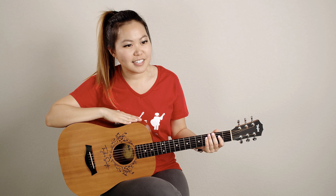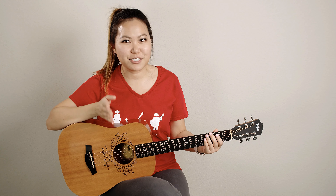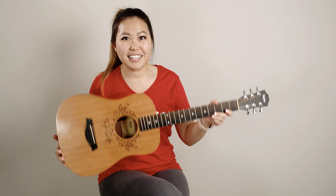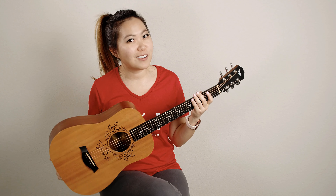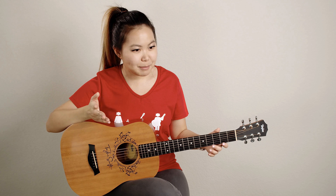I have had this Baby Taylor for about 10 years now. I got it in 2010, it is now 2020, and as you can see it's really sturdy — it's kept up with me all 10 years and it's still very beautiful and playable. I basically just wanted to go through some pros and cons of this guitar that I've noticed over the years and give you guys my thoughts on it. So let's start with pros.